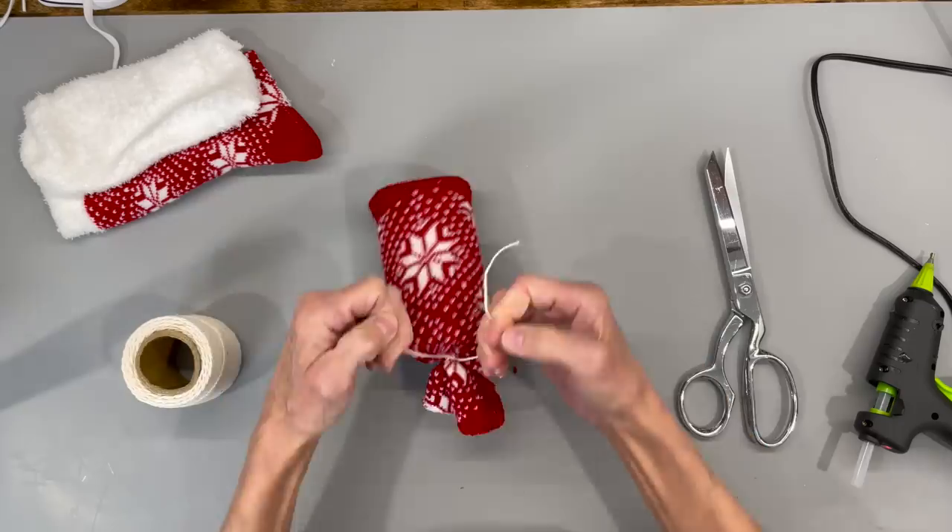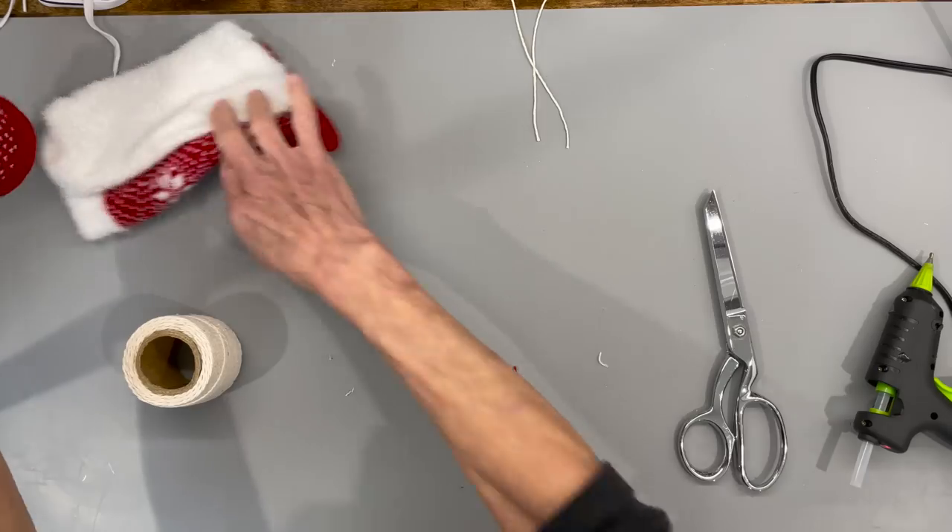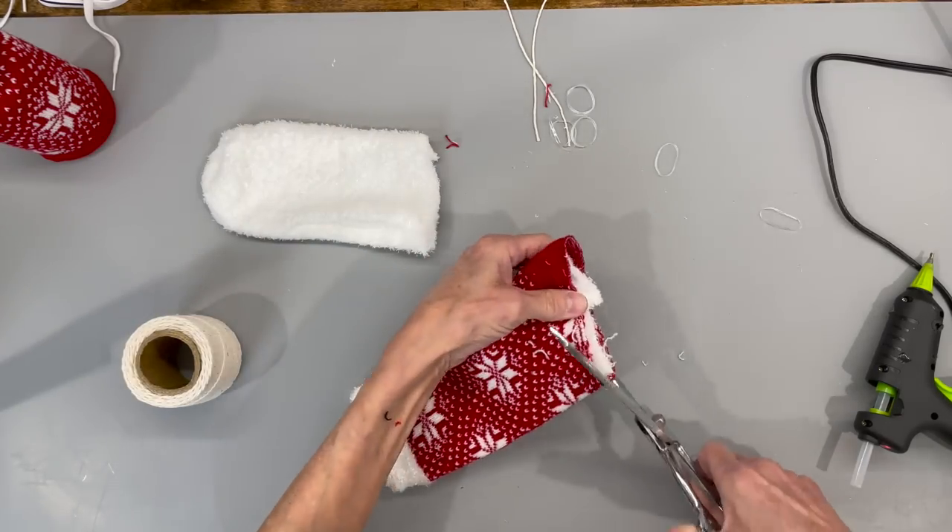Don't skip on this part because eventually that rubber band will break down and it will break off. Go ahead and cut the excess off and then we're going to start building the hat.